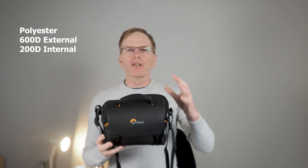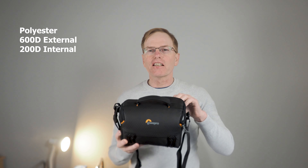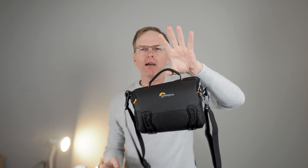The bag is made from 600D polyester externally and it's waterproof, and internally it's got 200D. It's super lightweight at 27 grams and you can hardly even feel the weight of it whatsoever.